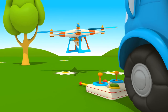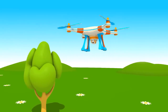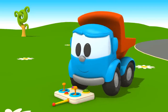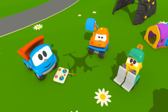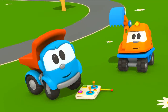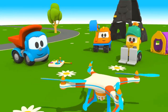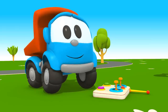Look, the quadcopter is taking off! Leo, turn on the camera. Let's take some pictures. Great, everything works! Leo, you've built a very interesting toy today. Haha!